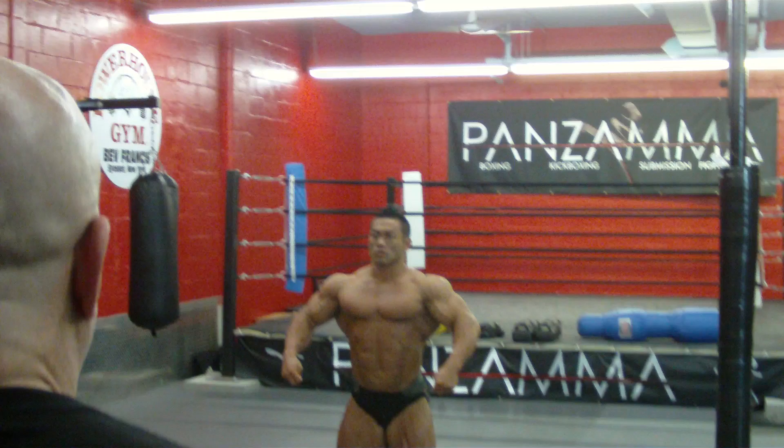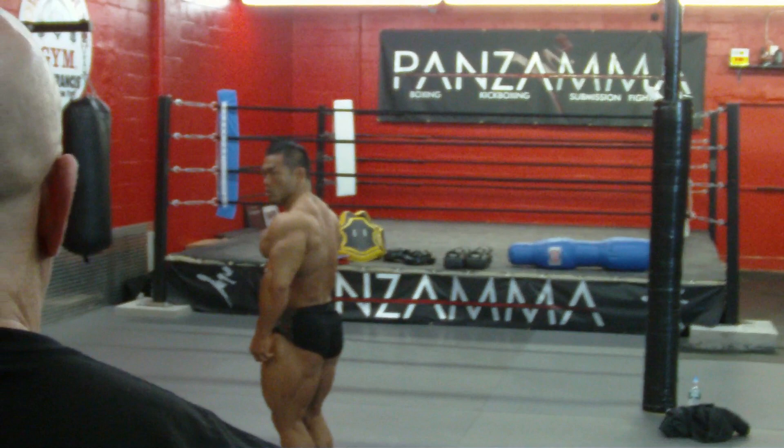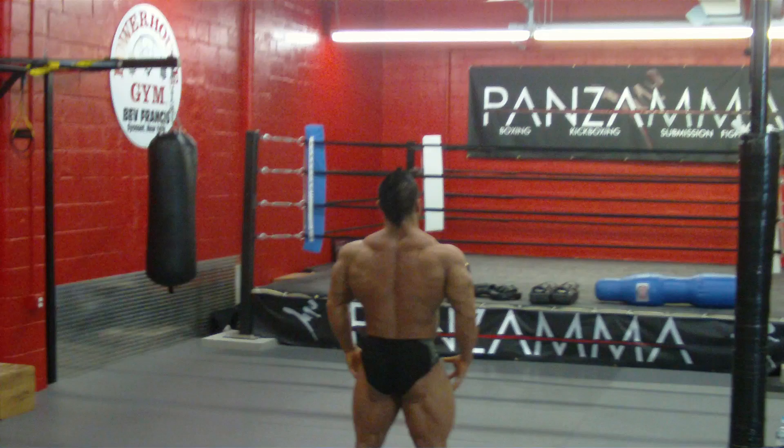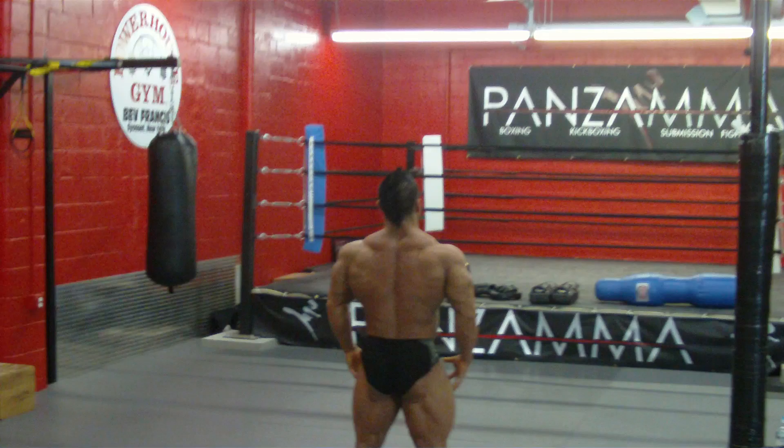Get your legs up. One turn. One turn. One turn. One turn. Chest up.